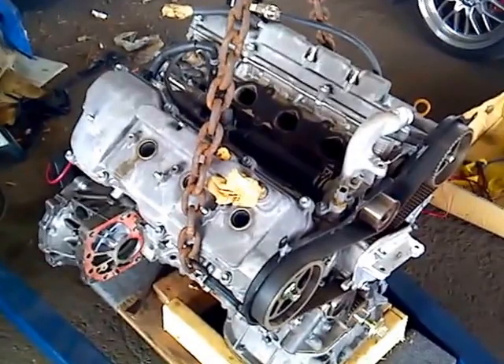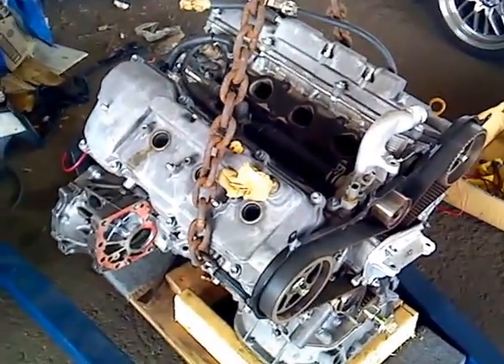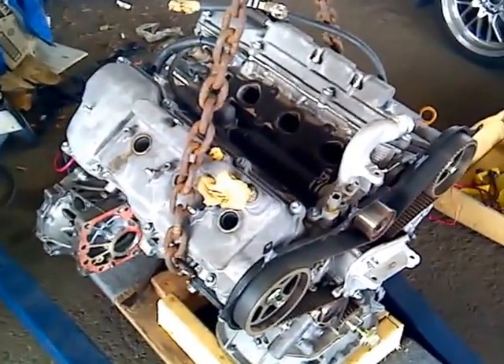So you'll get air coming out of the intake and exhaust ports when you do the leak-down. But the real test is the compression test.